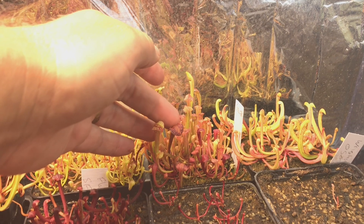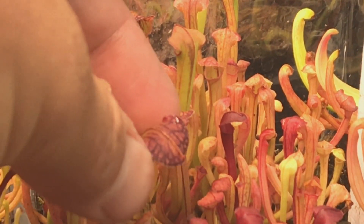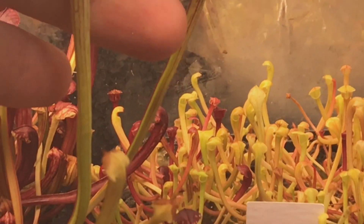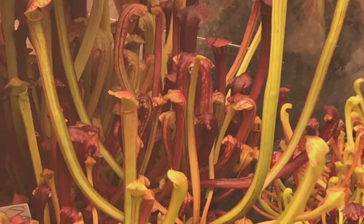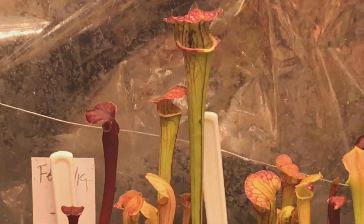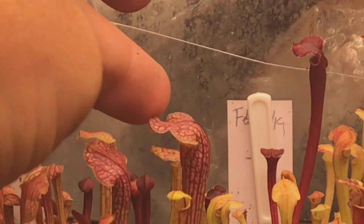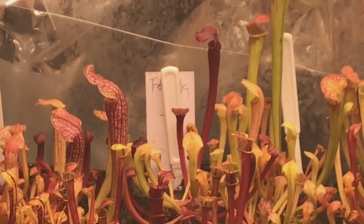This one here is really neat — it's got black veins on it. And some white veins on that one there. Same sort of batch — it's got a nice red one that's kind of getting squished by the tray. There's a nice big-mouth one there — the mouth on that one is as big as some of the big flavas on the other side, or bigger. Nice hood on this one too.